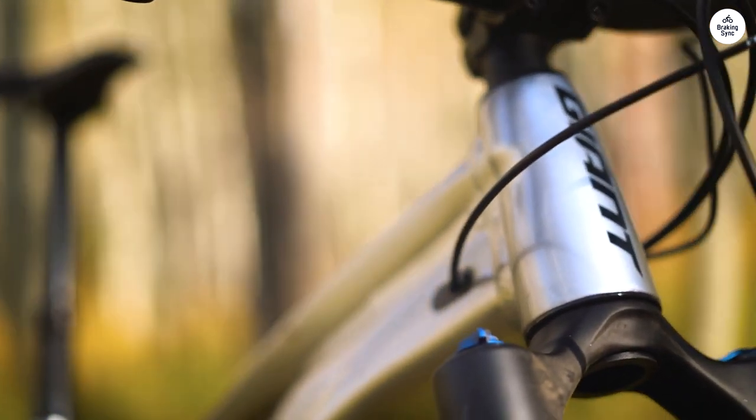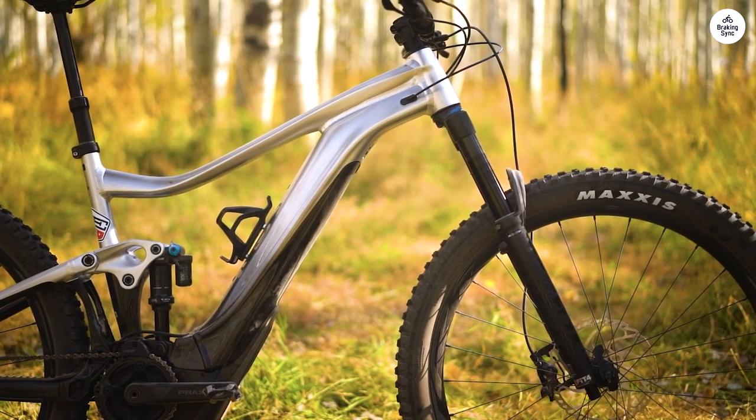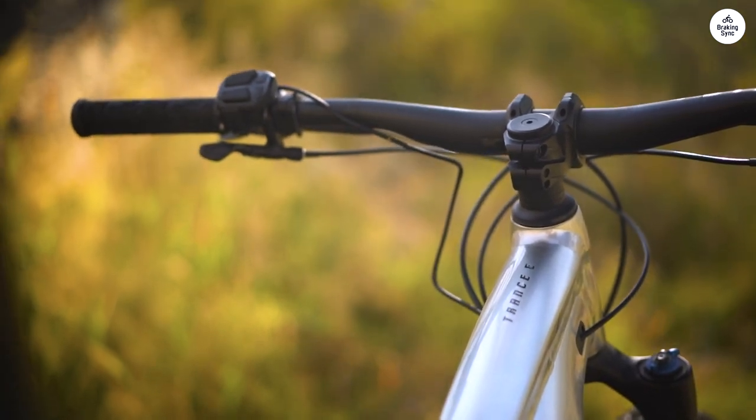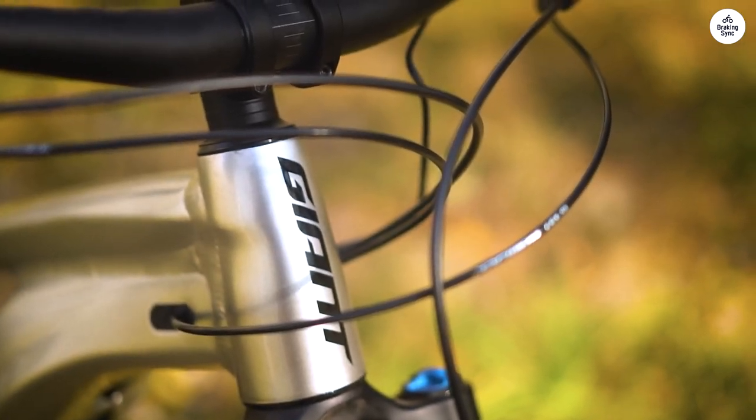The motor gives you plenty of power, especially when you're going uphill, but it's not jerky or anything — it's smooth. The cool thing is you can change how much help you get, so if you want to take it easy or get more of a workout, it's totally up to you. Plus, using the Giant app to adjust it is pretty straightforward.